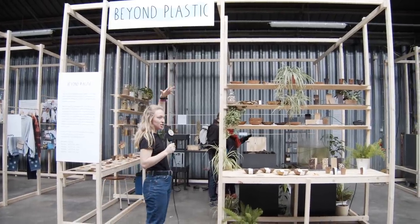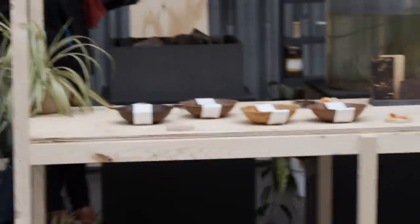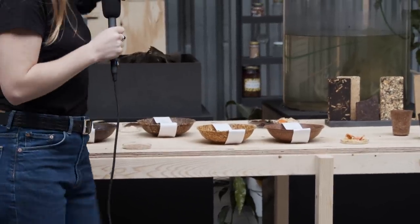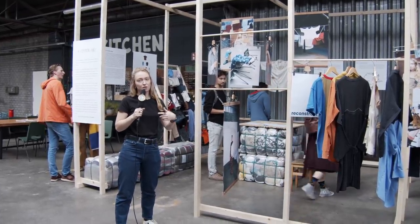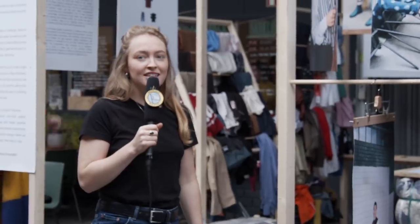Here we have our robotics project, which is looking at ways to sort and categorize plastic. You put in a plastic bottle, one arm reads it and puts it back in its plastic type box. And here we have Beyond Plastic, which looks at alternatives to plastic materials — stuff like coffee peel, eggshell, and orange peel. And then we have our Common Label, which looks at upcycling and recycling old clothes that would have gone to landfill.